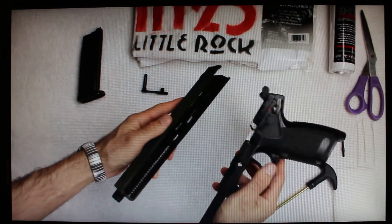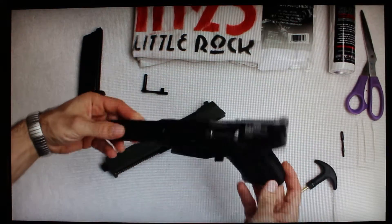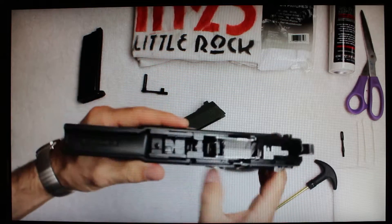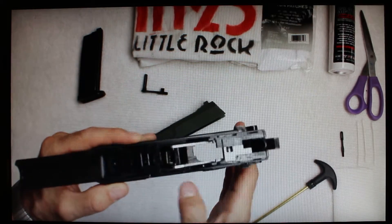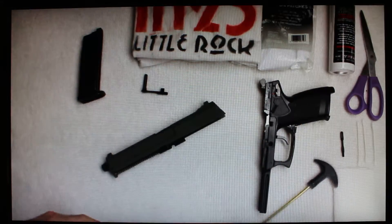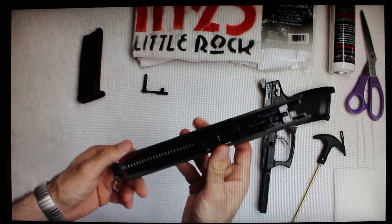To pull the slide off, all you do is slide it forward and pick it up and off — very easy to disassemble. This part itself won't need any other disassembly, and you can see all of the mechanics of how the trigger works in here, all the metal parts pushing components around. I'll talk about cleaning that in just a moment.